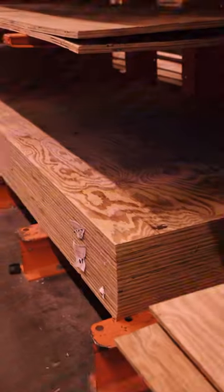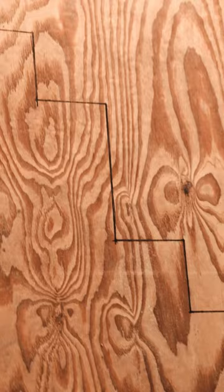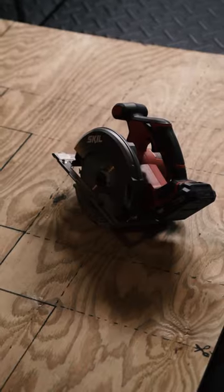The VTAC Barricade — an essential training alternative for fire positions. Building one is simple, fast, and can be done on a budget.